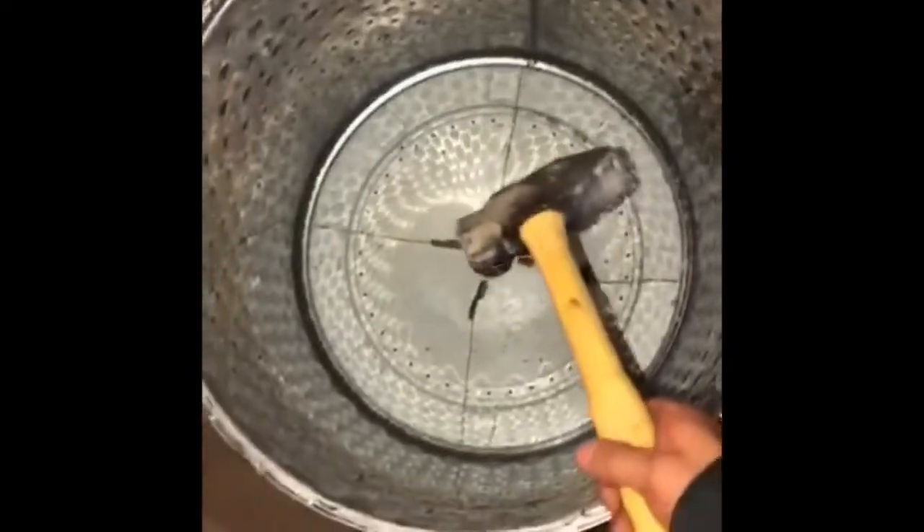Sledgehammer time. On this one I loosened up the crimps so it's coming out a little bit better. Oh look — I did cut my finger, and then my wife called me a savage. Hurt my feelings though.